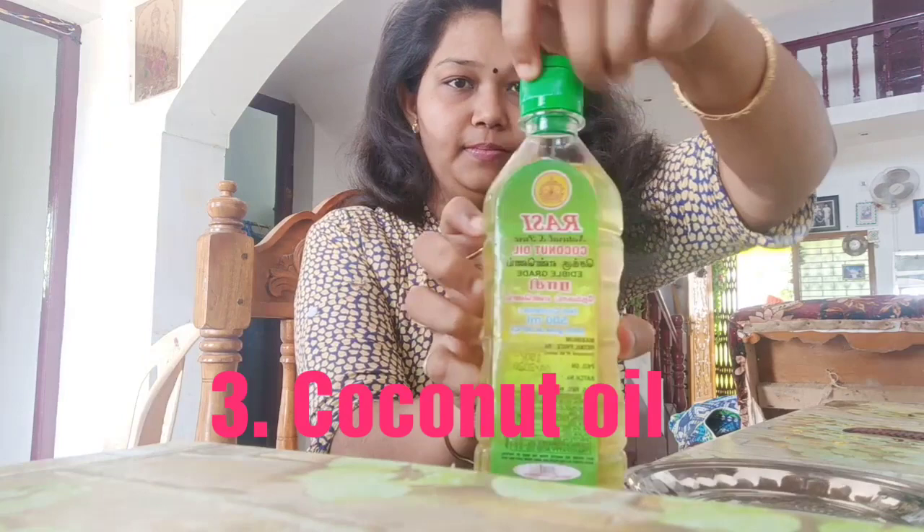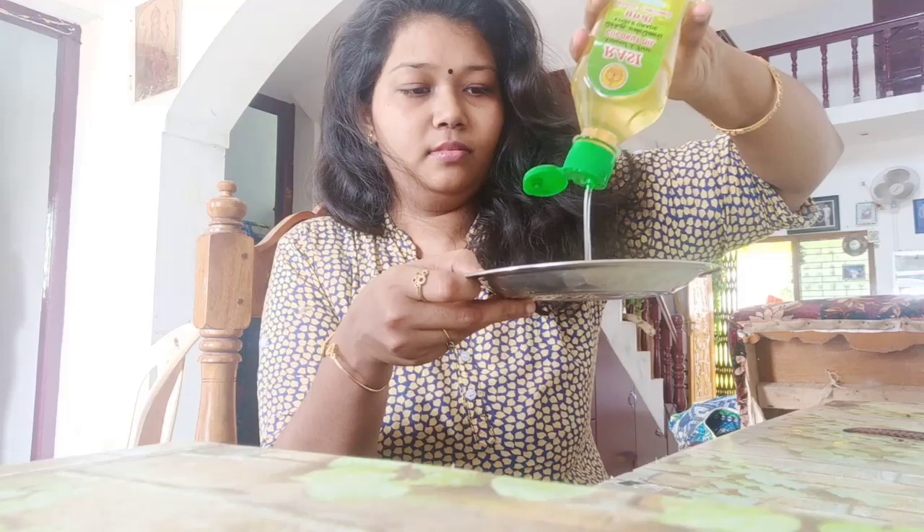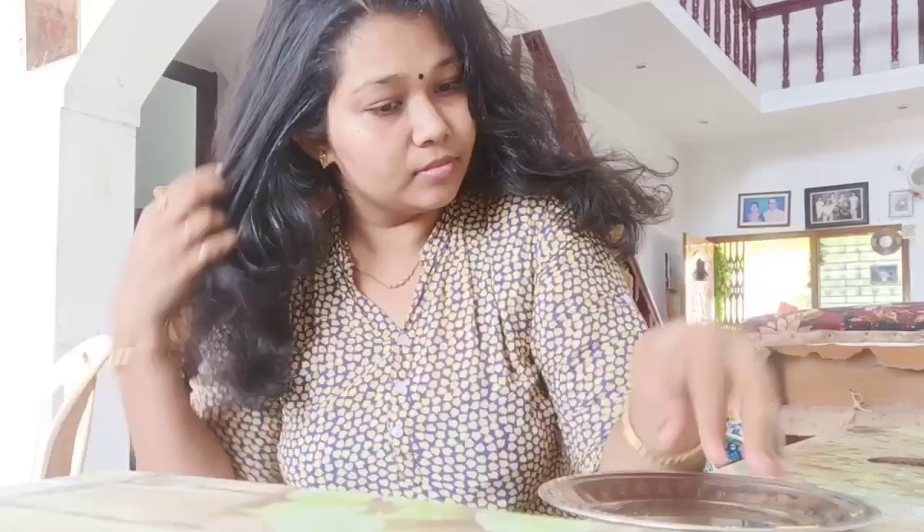I am mixing in coconut oil and almond oil together. I will also apply this mixture to my skin. Don't forget to use your thumb when applying.